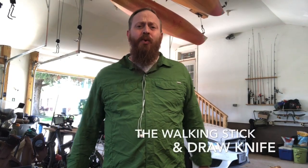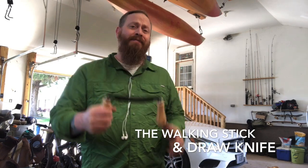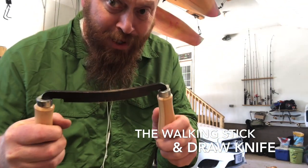This is the walking stick, and this is a draw knife. This will make the walking stick.